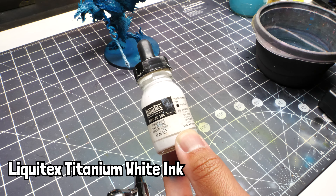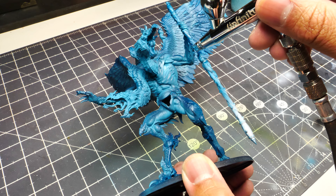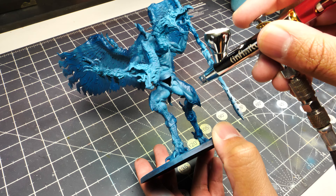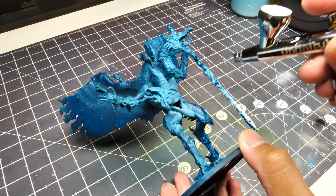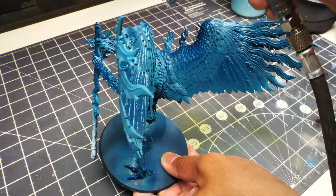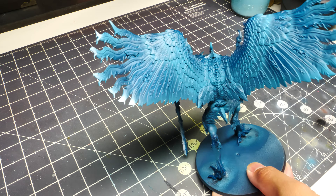Then we're going to grab Liquitex Titanium White and within those previous blue green areas we're going to apply some white. This enhances the glowing effect we've been working on. Use this much more sparingly than the blue green — think of this as the area the magical energy or light is emanating from. The brightest point would be white, and as the power spreads out you get the blue green. Make sure you're leaving plenty of that blue green visible, and get a gradient from blue green to titanium white on the edges of the feathers.